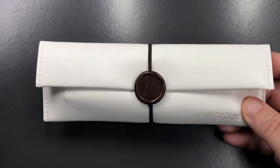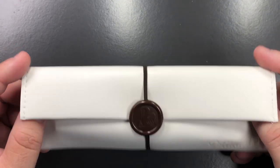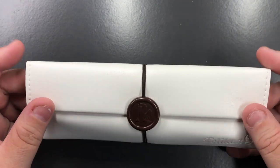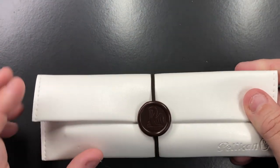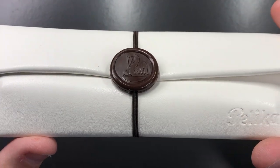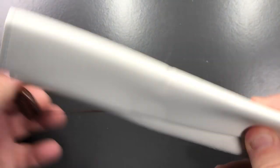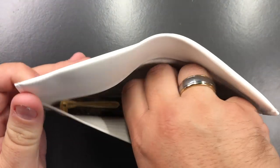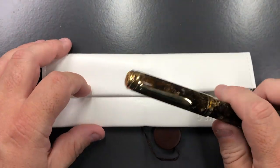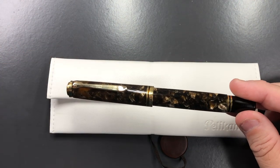I'll put this all back and just replace the box. So this is the leatherette you get — it's not leather, it's a sort of plastic leatherette equivalent. You get this lovely Pelikan almost wax-seal emblem there, and it's elasticated so you just remove this and inside you have the pen.